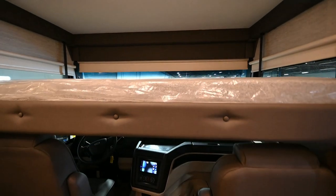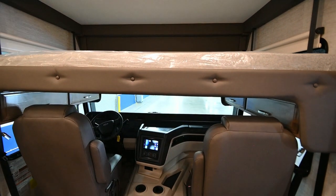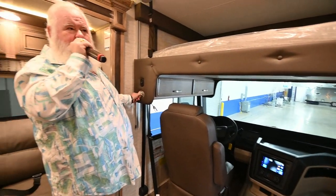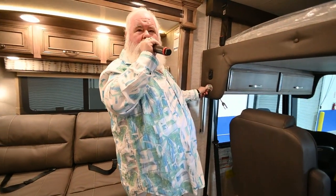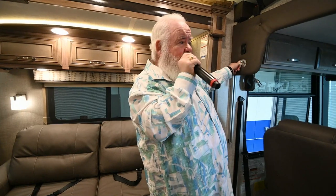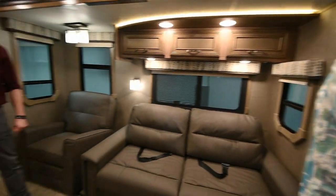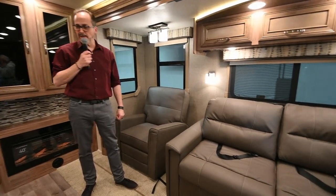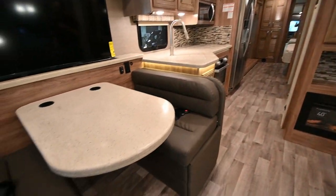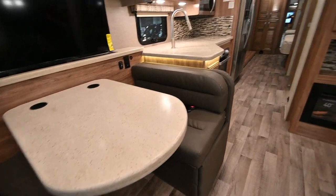No one ever says an RV has too much storage — you can never have enough. People always ask how much weight they can carry, buy a motorhome, then end up taking four loads of stuff to the dumpster when they unload their old one. It's really surprising just how spacious this thing is. It almost feels like a diesel motorhome inside because it's so open — more like an apartment feel than an RV.